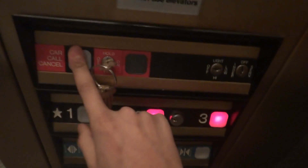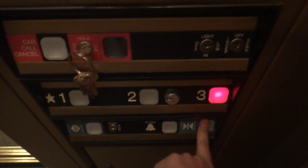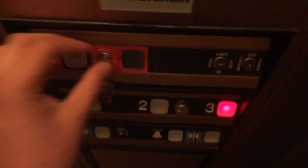Press the call cancel — it will cancel your calls. Click the three. Hold down door close, let go of it and it will open back up. Press and hold the door close button in and away you go.